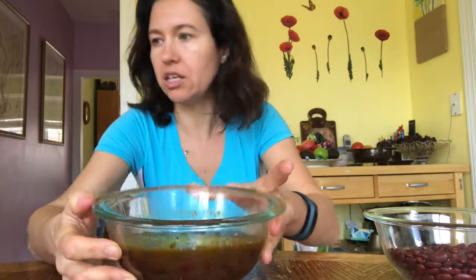Sauté, then pour into your soup, let it boil, add some bay leaves — I always smell and taste, and add something for taste. And then, voilà, your healthy, nutritious beans and vegetable soup is ready.